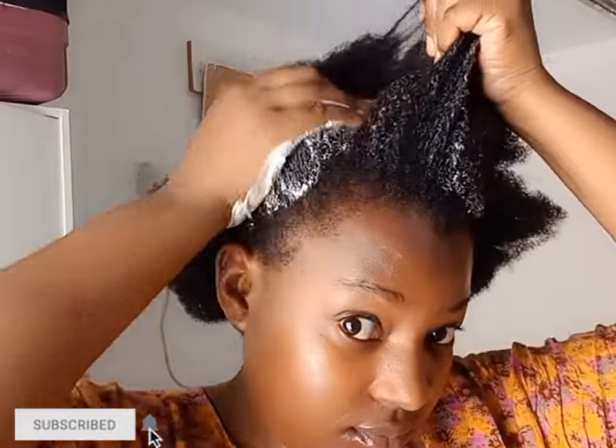I start by moisturizing my hair, starting off with water and adding some leave-in conditioner. Feel free to use any hair butter, leave-in conditioner, or leave-in cream of your choice — just make sure your hair is well moisturized. I also added Vertica dandruff styling cream in my hair.